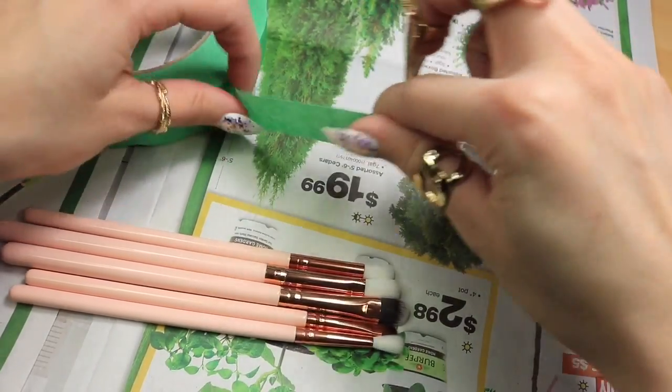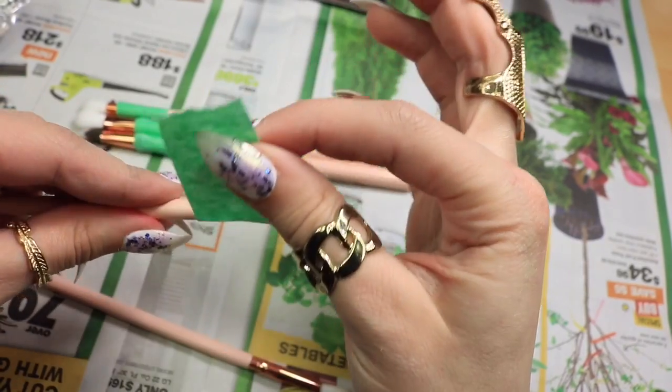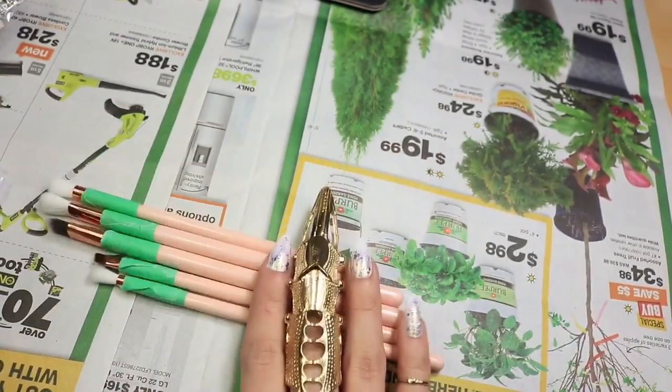First of all you're going to want to grab your painter's tape and you're going to want to cover the metal part around your makeup brushes just so we don't get any paint on them. You really don't want to do this project without doing it to all your paint brushes.